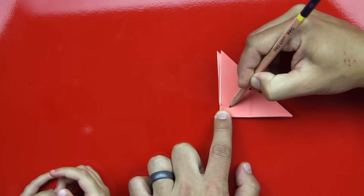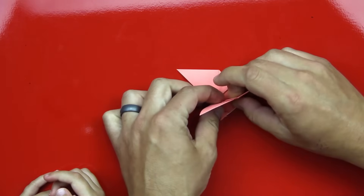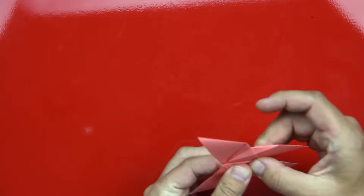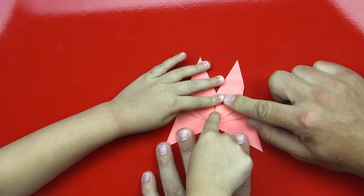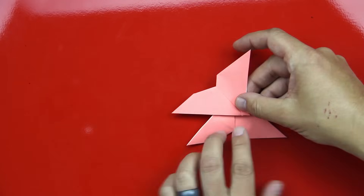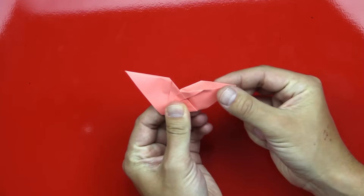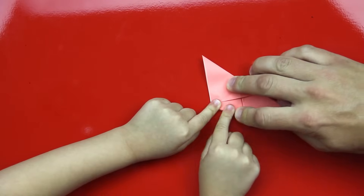We're going to fold the first wing down on that line. You want to press down and make sure that it's folded really nice. Good job. Is this fun? Then we're going to flip over our butterfly and do the same thing on the other side. It's a little easier on the other side because you can line up the corners of the wings so that they match. Press down really hard on the middle — really hard. Good job.